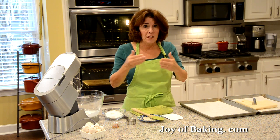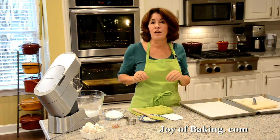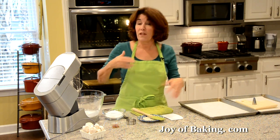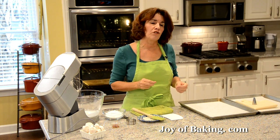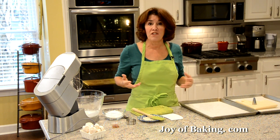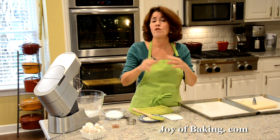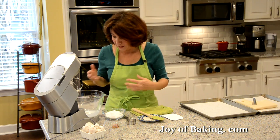For this recipe I'm using three large egg whites, which is 90 grams. If you have a scale, weigh your egg whites — you want to use double the amount of sugar, so 90 grams of egg whites means 180 grams of sugar. Without a scale, that's about three-quarters of a cup plus two tablespoons of superfine sugar. You can make your own by processing regular granulated white sugar in a food processor for 30 seconds to a minute.